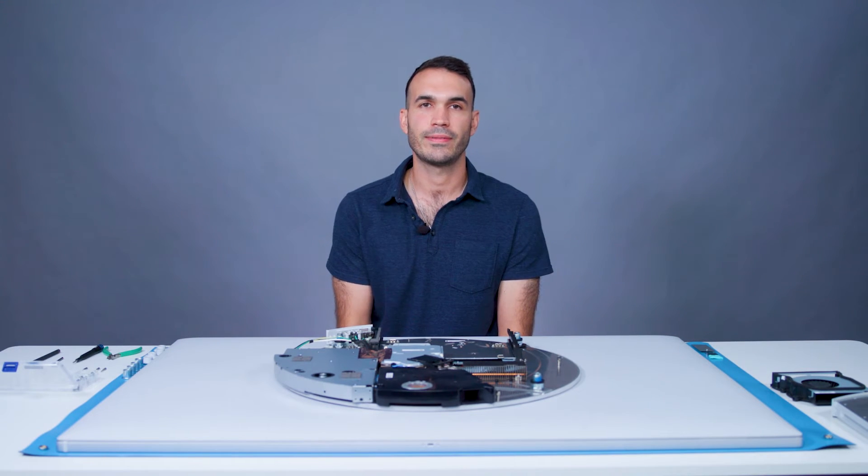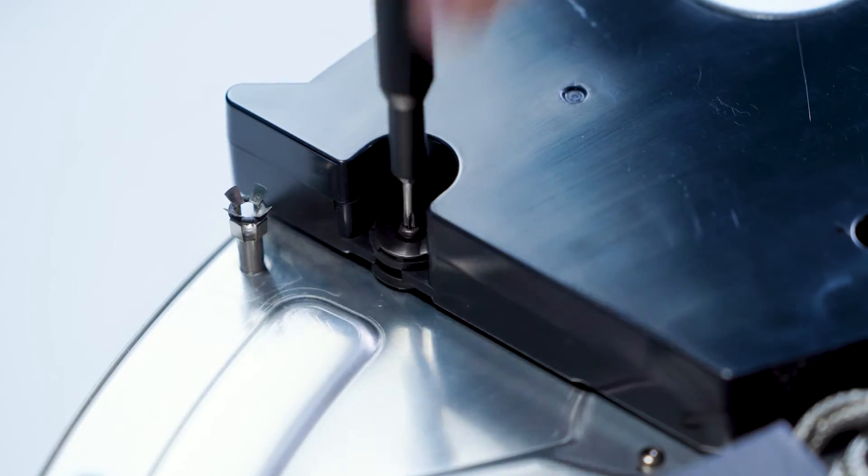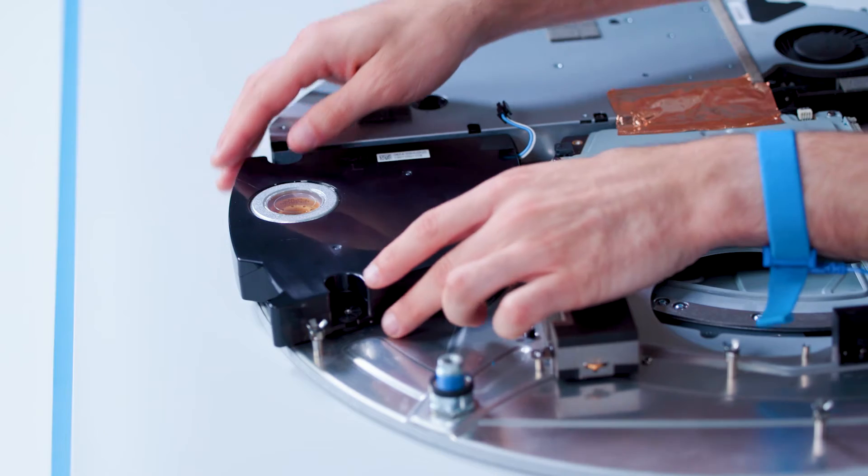Next, we'll remove the base speaker. Similar to the fan, we'll disconnect the speaker from the video board. We will then remove three screws using a T10 driver, then lift the speaker up and away from the device.